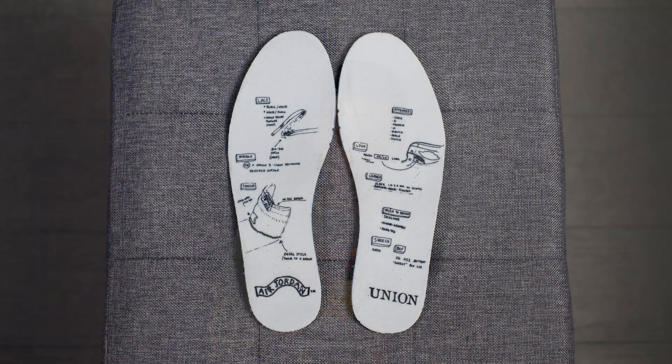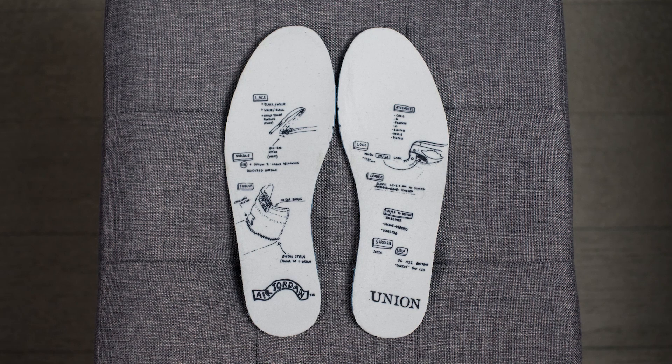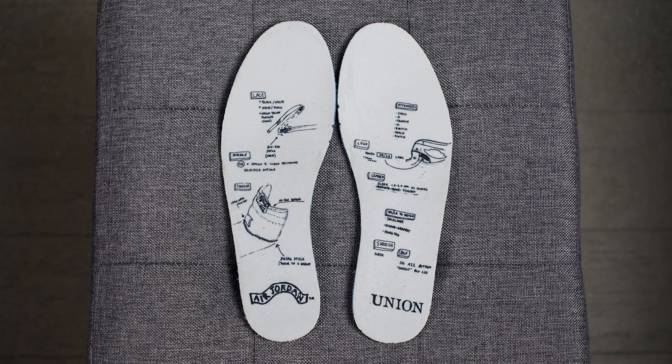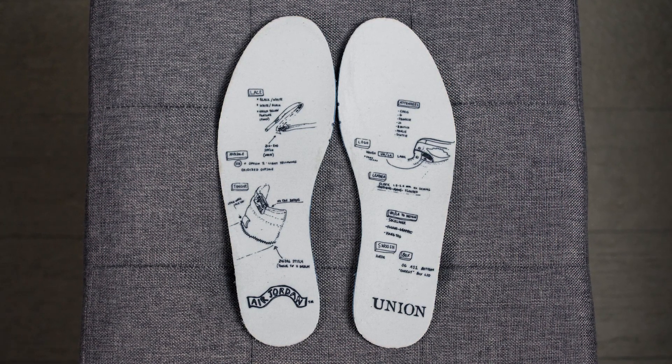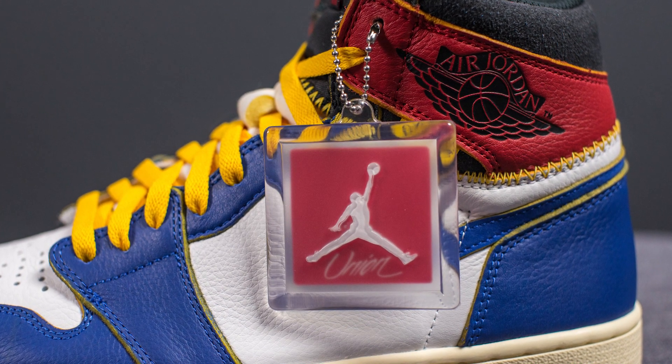The inside liner of these Jordan 1s is unchanged — just your standard black textile. Taking a look at the insoles, these do have special edition insoles with those sketches once again, and on the heels we have the Air Jordan logo on the left foot and the Union logo on the right foot. These also come with a special Union and Jordan Brand hang tag.